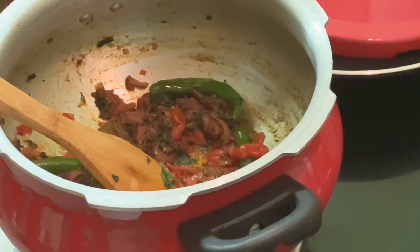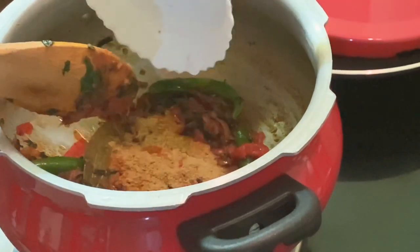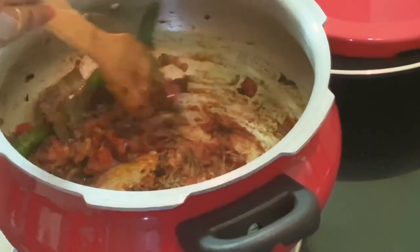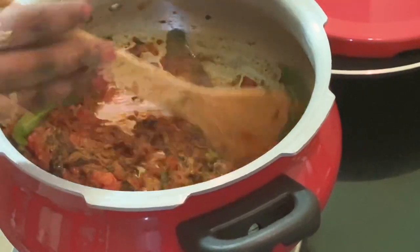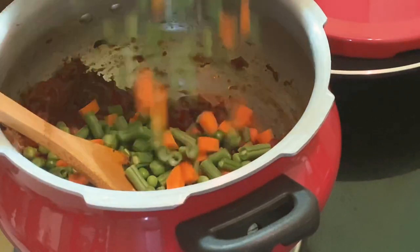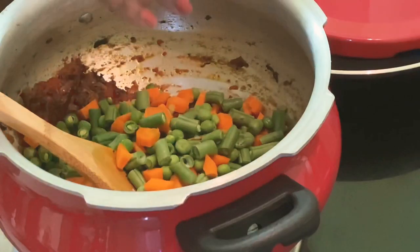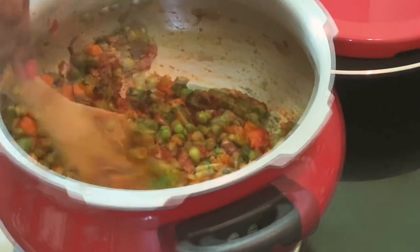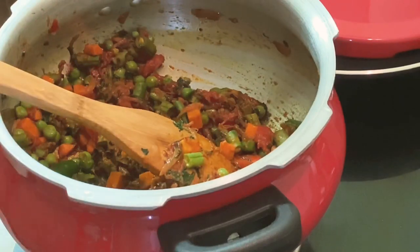Once the tomatoes are cooked, add the spice powders. Mix them well and then add the chopped vegetables. Adding vegetables is your choice — you can also add mushrooms, cauliflower, butter beans, and even potatoes. It's totally optional and up to your choice.